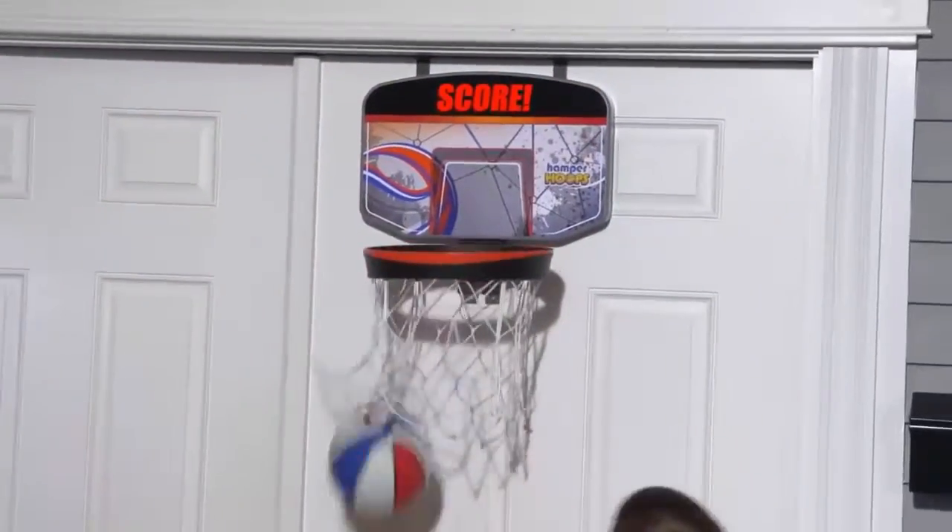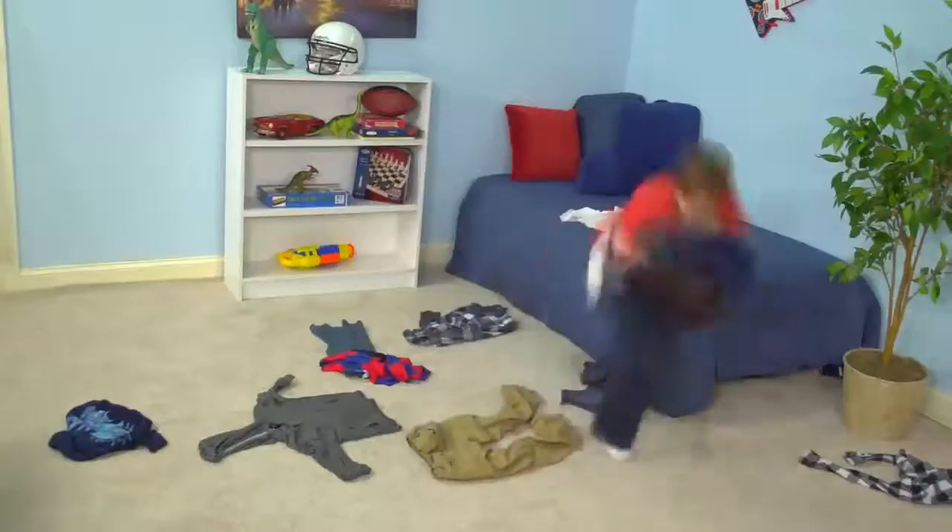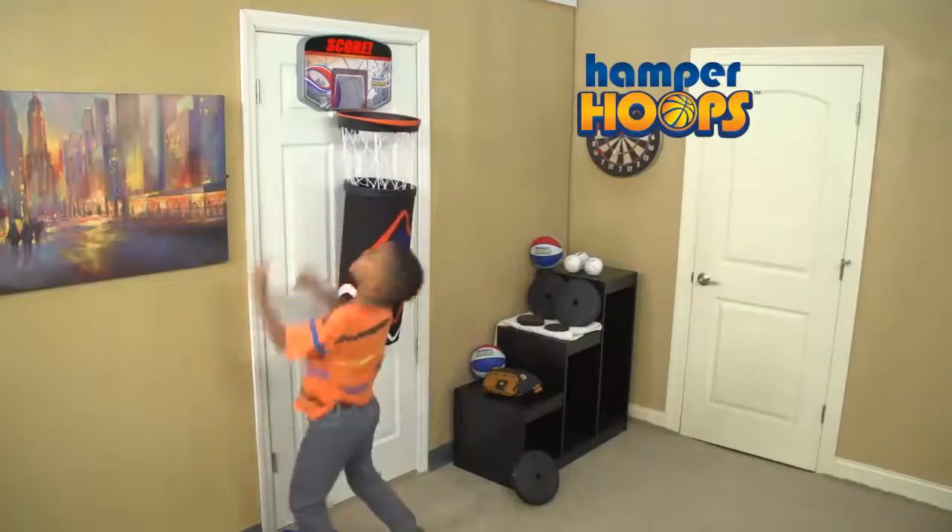Perfect for small bedrooms and dorm rooms! Remove the Hamper Hoops laundry bag and you now have a basketball hoop anywhere there's a door! Hamper Hoops provides hours of fun for the entire family! Turn cleanup and fun into one with Hamper Hoops!